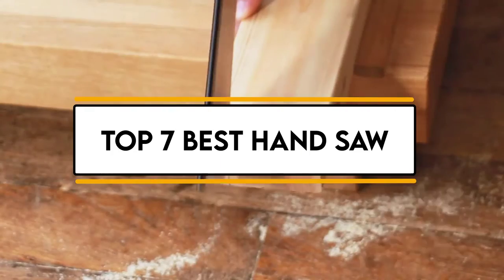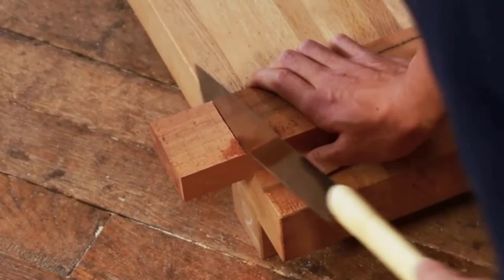In this video, we will discuss the top 7 best hand saws. So let's get started.